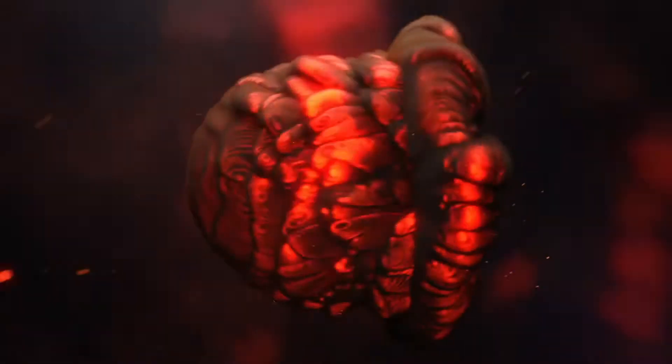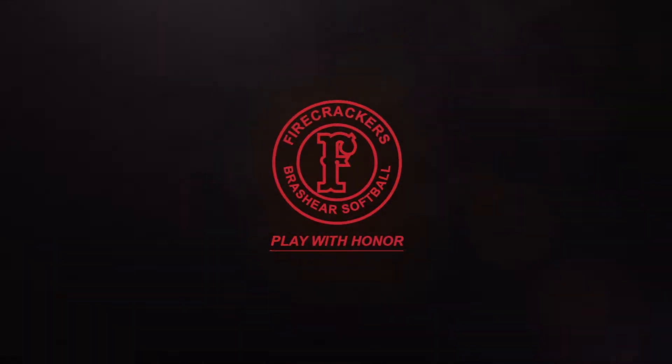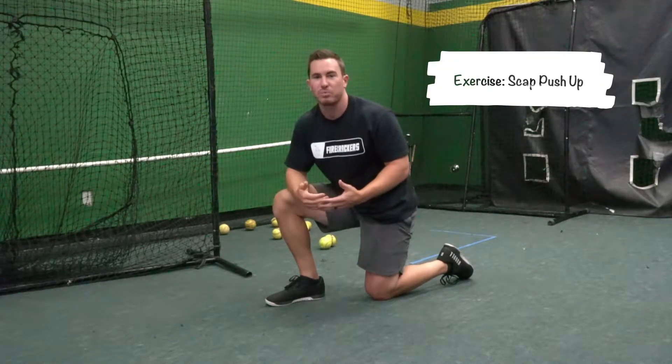What's going on firecrackers, we're going to do a little bit of a different variation for our push-up today. We're going to do our scat push-ups. For scat push-ups, a little bit different than normal push-ups, so we want to make sure of a couple different things.